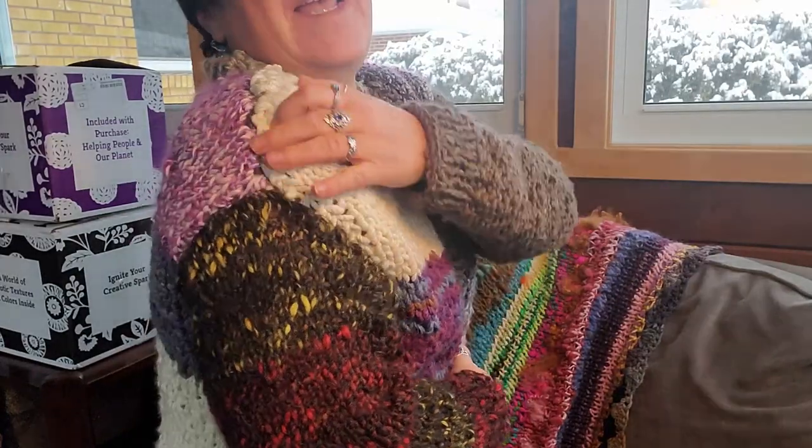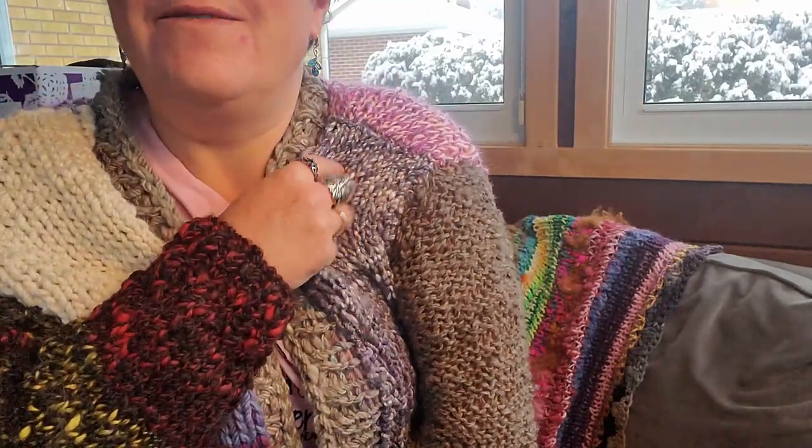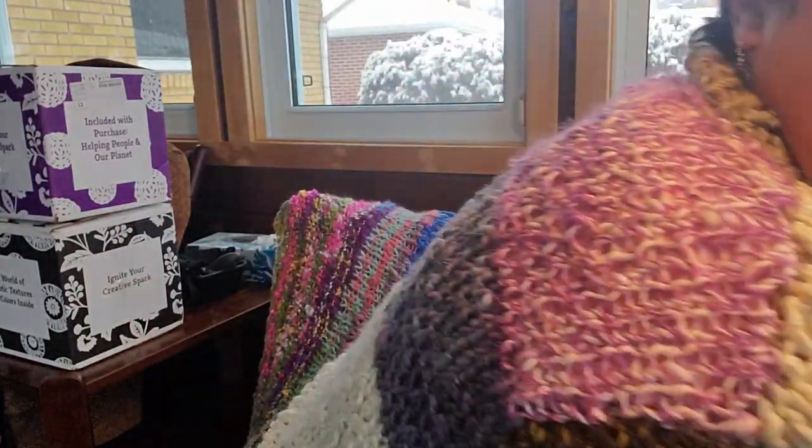I did a horrible job putting this sleeve in — I may have to fix it. This was the side I started on; by the time I got to this side it was much better at joining and making it nice and smooth. But this is my ugly sweater and I'm so happy with it — it is warm and soft and I made everything about this, so I'm very proud to wear my ugly sweater. I'm starting on a second one but hoping it'll turn out a little less ugly and a little more just crazy. So let's get into the boxes.